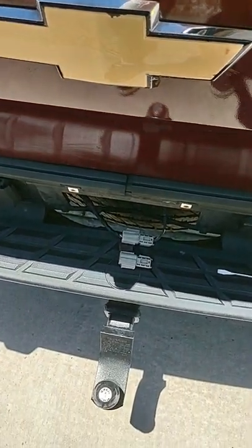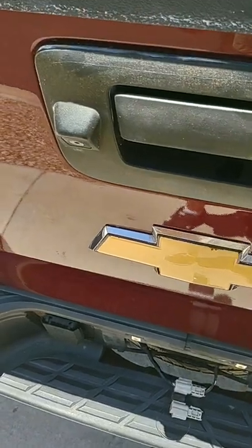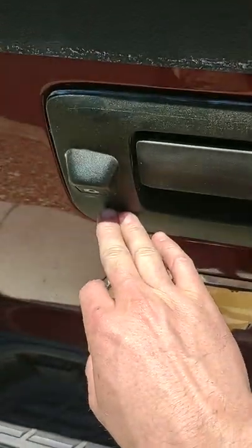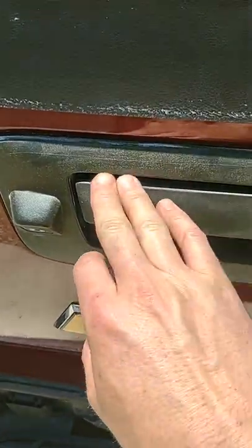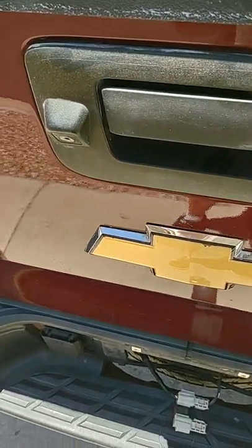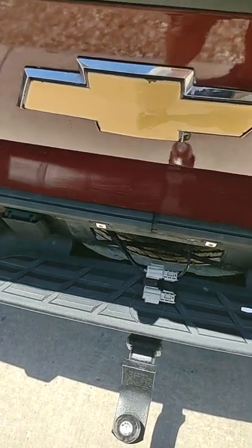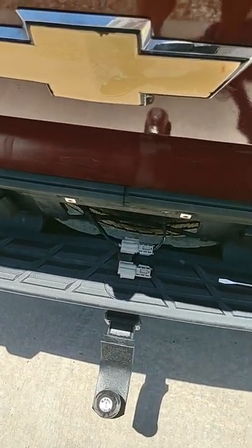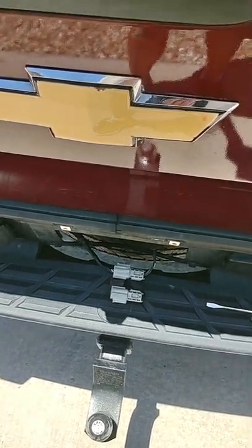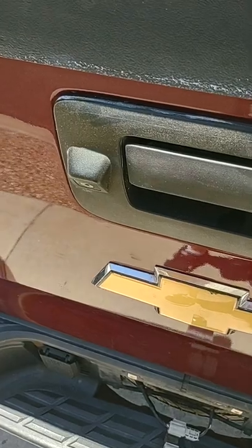Just check your fuses and then check this electrical connector here. If that doesn't work, you can try buying this whole new unit right here. Anyway, I hope this helps somebody, because this apparently fixed my issue — just by reconnecting this connector and making sure it had a good seat and a good connection. All right, good luck you guys.